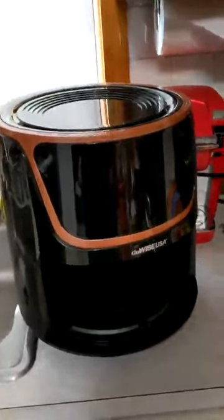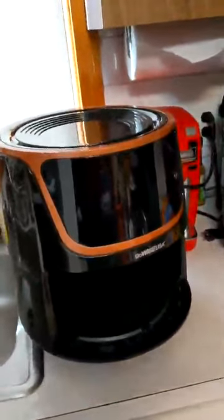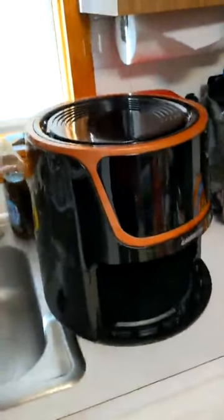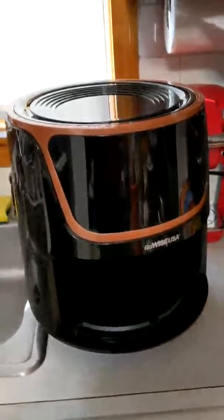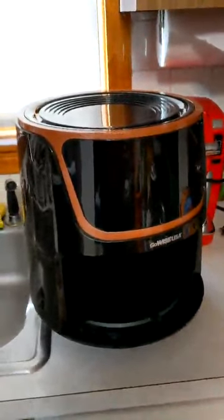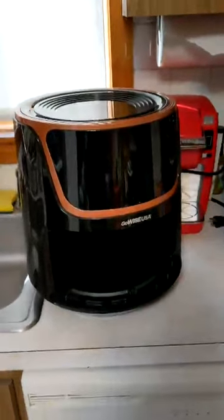So I'm in the kitchen now with this appliance, and one thing I want to point out is this thing is big — I mean really big. You can see behind it I've got a Keurig machine and a toaster oven, and this is considerably taller than either of those and pretty large in diameter too. So this is going to take up a lot of counter space. A lot of people are going to consider this an appliance that goes into the basement or pantry except when they're using it.